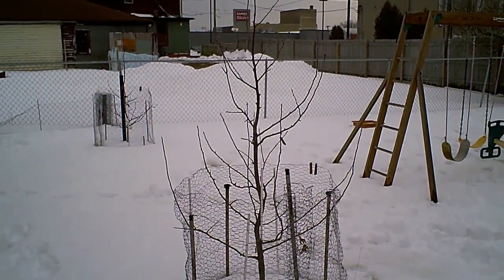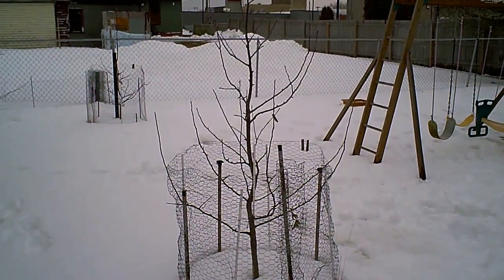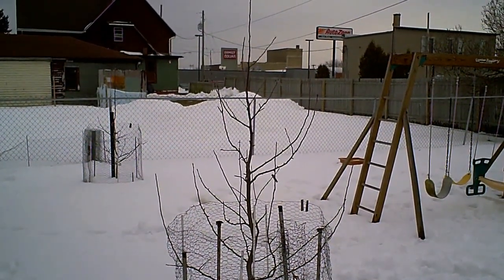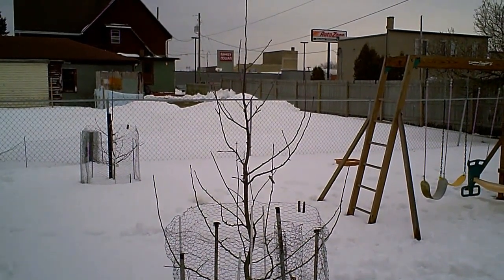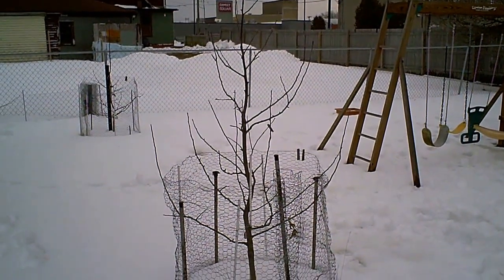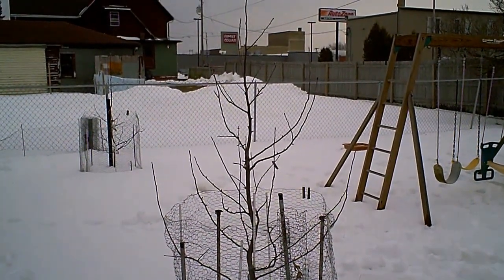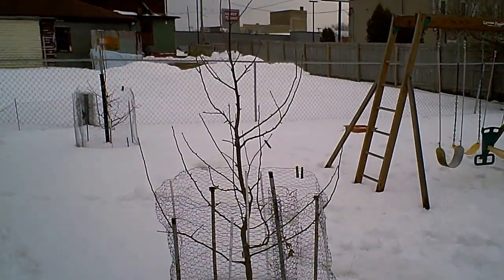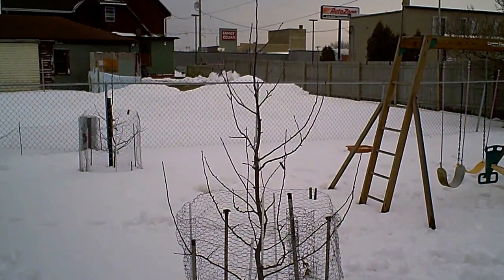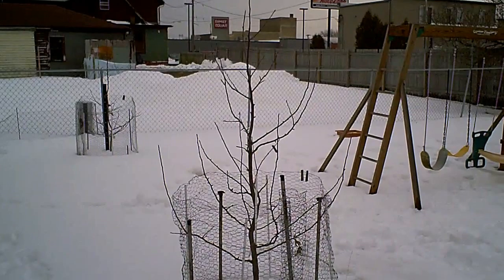Hello, this is Dave Taylor. I'm getting ready to prune my Honeycrisp apple tree. It's a cold and wet day on March 9th, 2013. There's about a foot of snow on the ground, unlike last year when the buds were starting to break almost by now. Quite a difference year to year here.